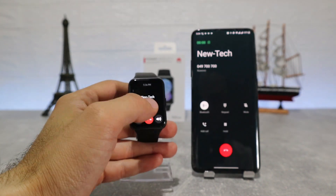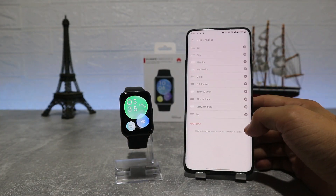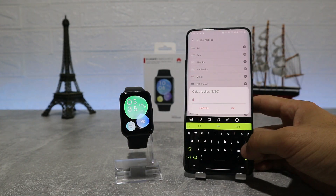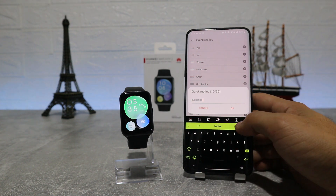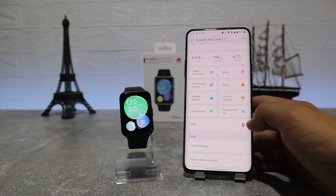Let's try again to make a phone call and see how it works. Here we have Quick Replies, which helps a lot if you are busy — you can reply to your friends' text messages with a quick reply. You can also add your own custom quick replies.